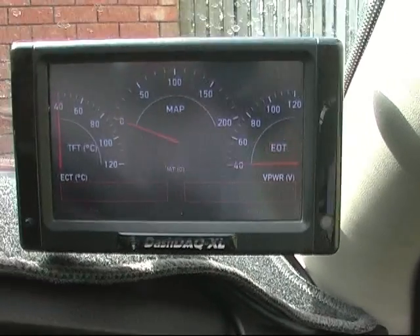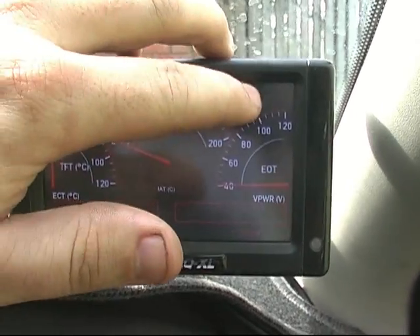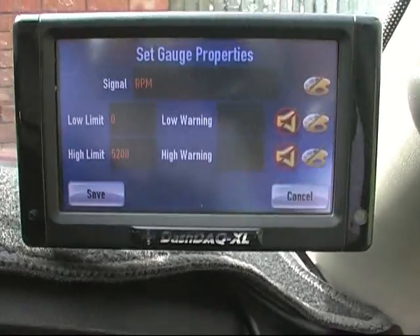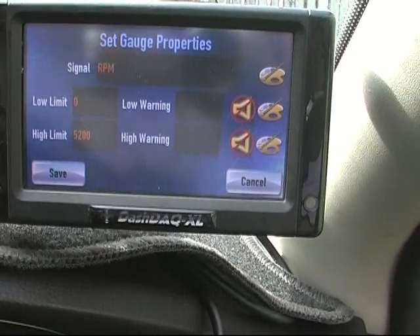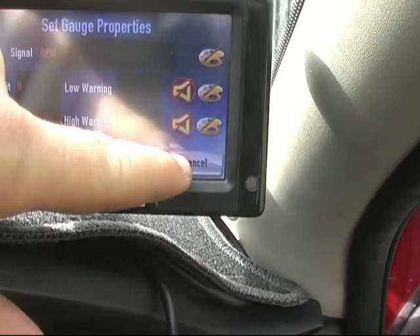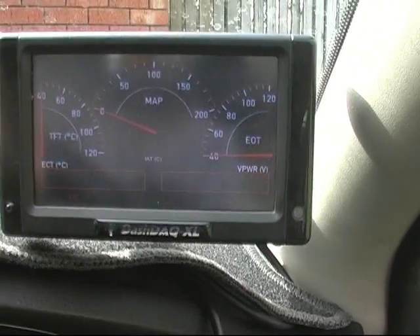I've also got a shift light set up. Once I get to 5200 RPM, the whole screen goes orange with 'shift' on there. And that's the DASH DAC.